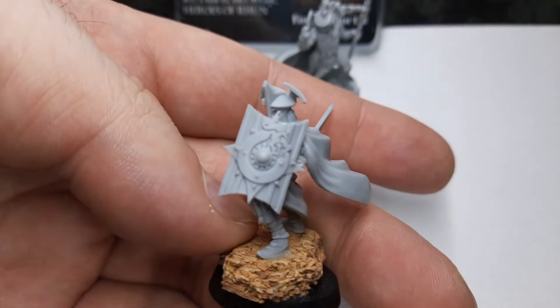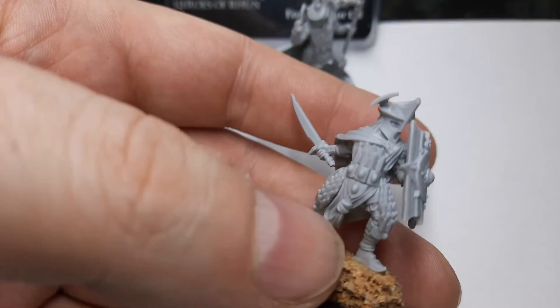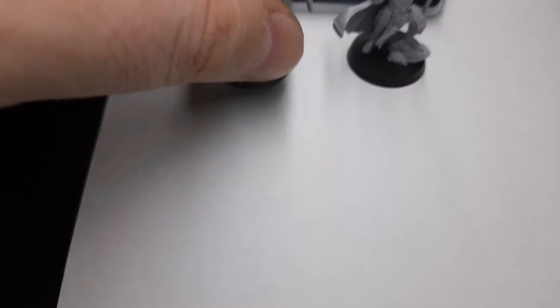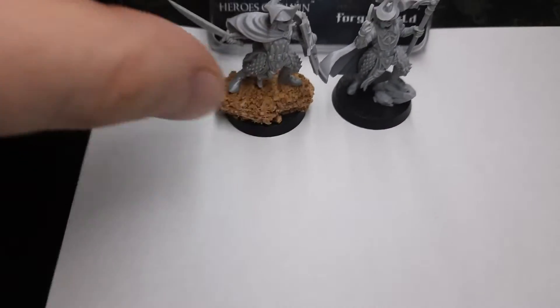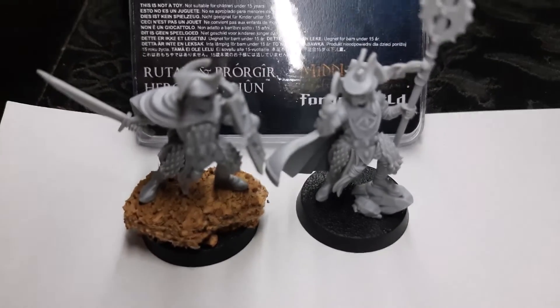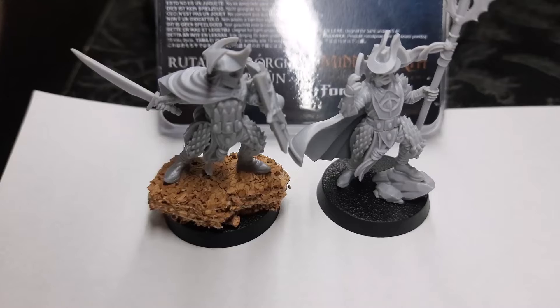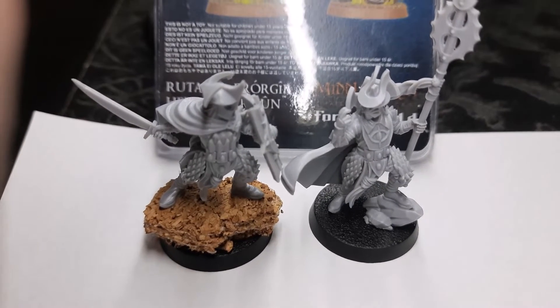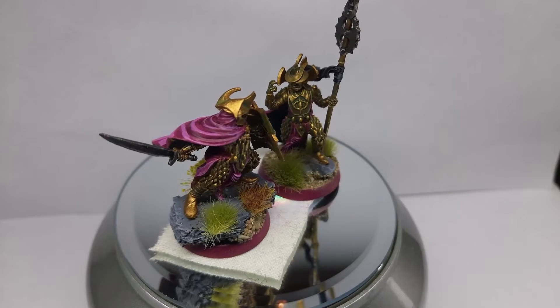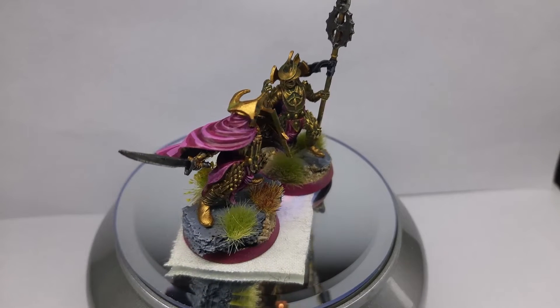Nice miniatures — I will have to paint them and then join them with the rest of the army. Thank you guys for watching, see you on the next video. So guys, here they are — they are finished!